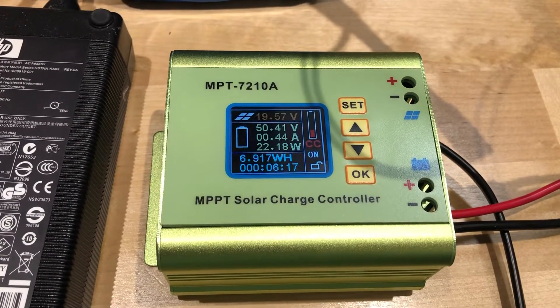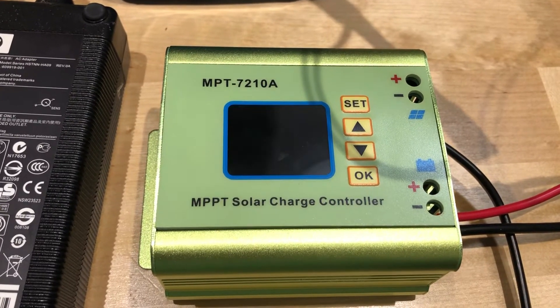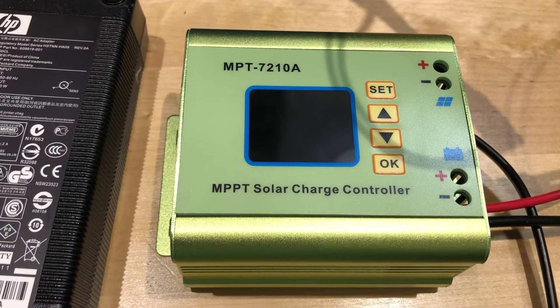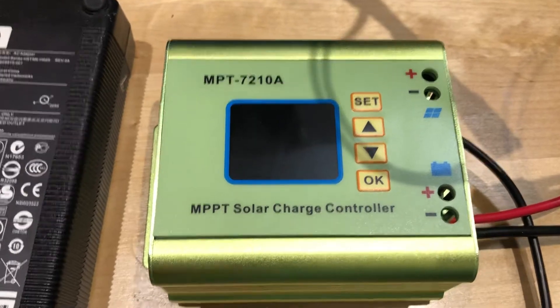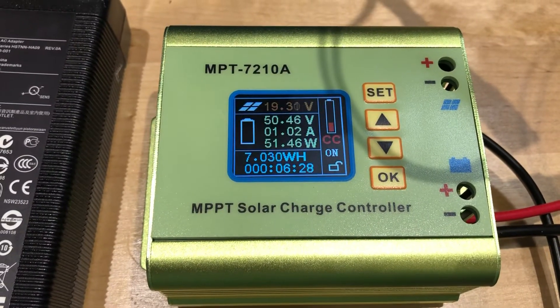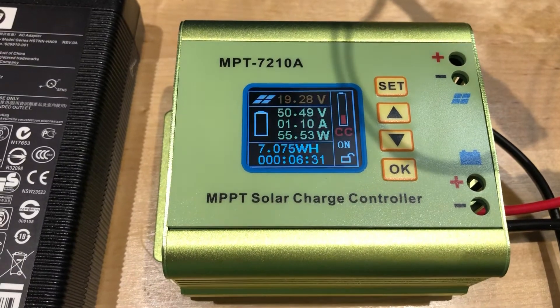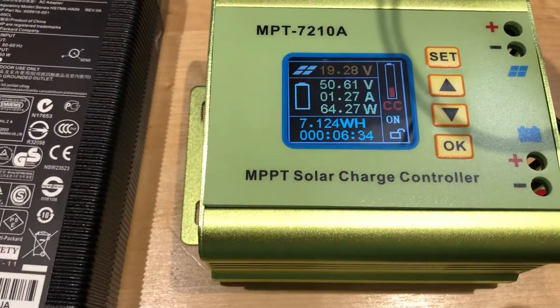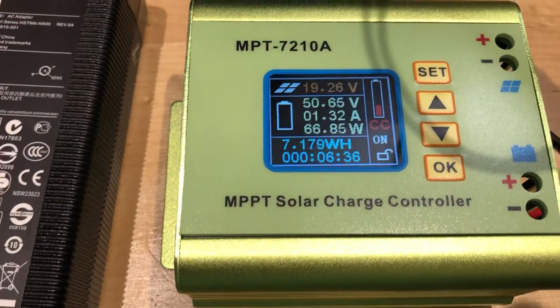I've got this MPT 7210A solar charge controller — it's supposed to be MPPT. I got it from Wish, so it's probably counterfeit, but it does seem to work. I do have an issue though: for some reason it caps out at around 88 watts output.